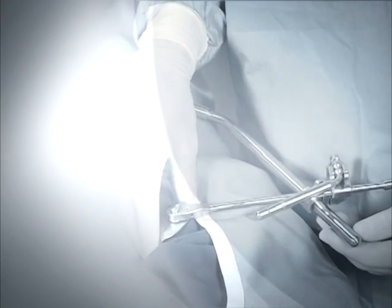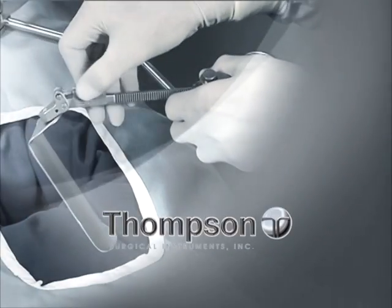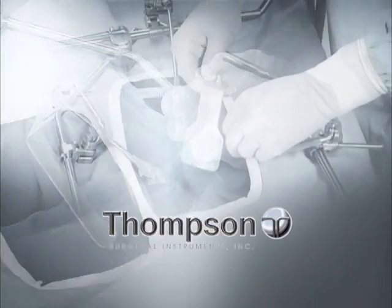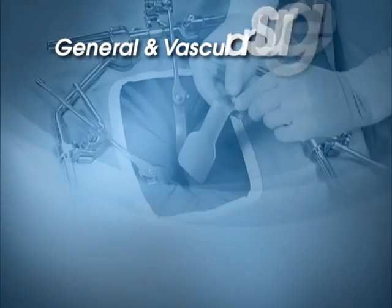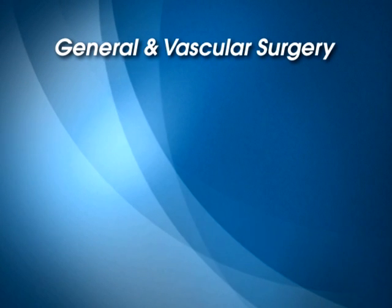The Thompson Retractor is the original table-mounted retractor that outperforms any other retractor system, including the human hand. In general and vascular surgery, the Thompson Retractor offers the following exclusive advantages.